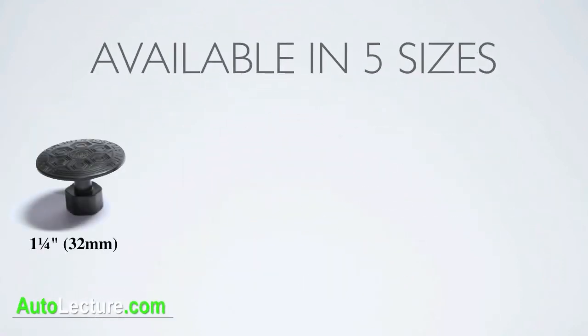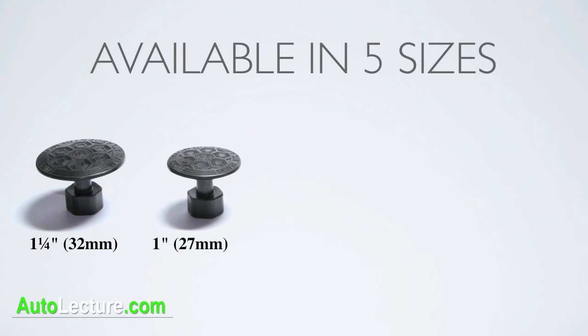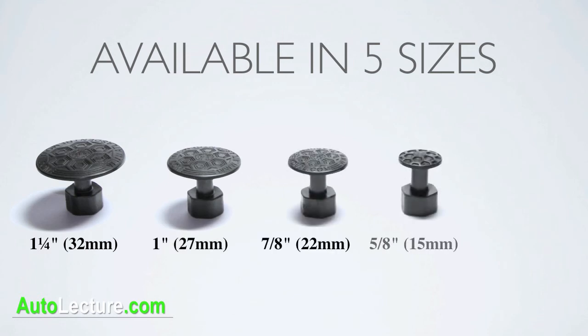You can purchase the Atlas Glue Tabs in assorted packs or individual sizes including 1 1/4", 1", 7/8", 5/8", and 1/2" tabs.